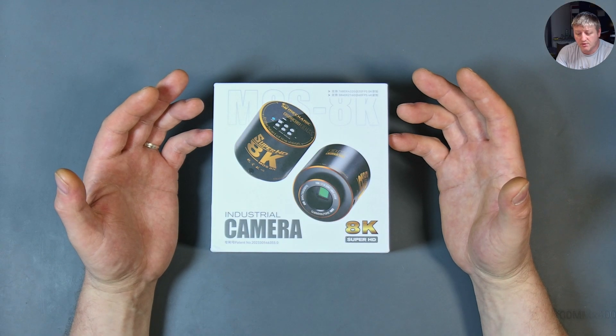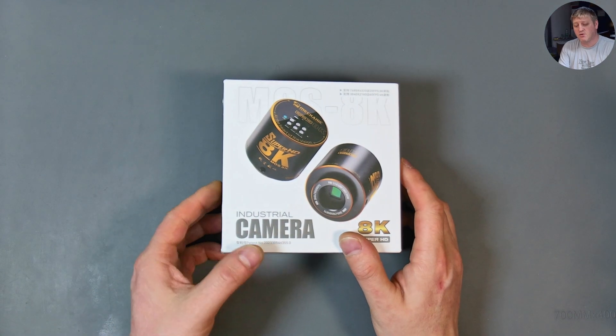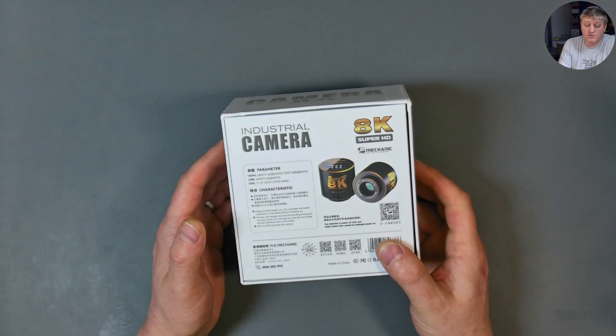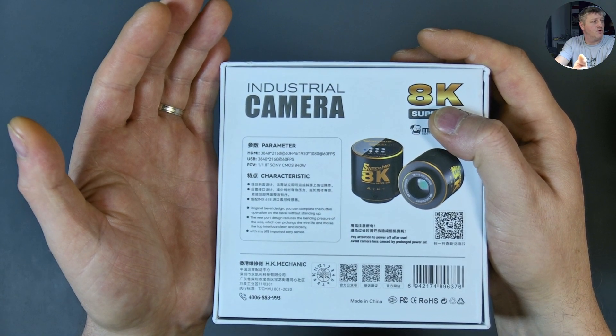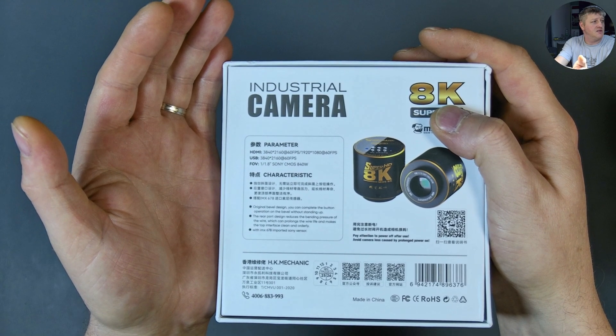So I ended up buying it and I regret it. I'm going to show you all the secrets about this camera which Soren forgot to show you — or maybe he wanted to not show you for some reason. You can see it clearly says HDMI output 4K 60fps and 1080p 60fps.